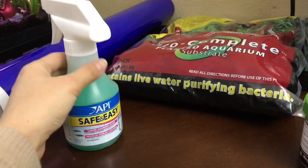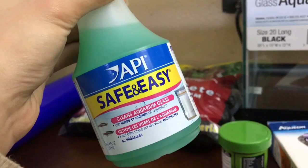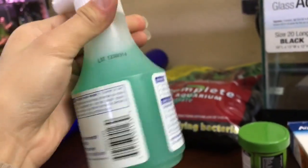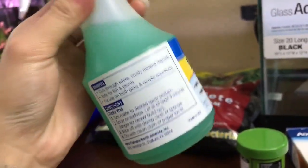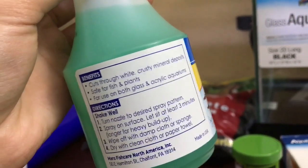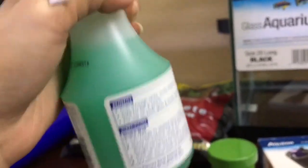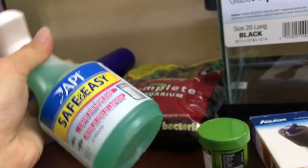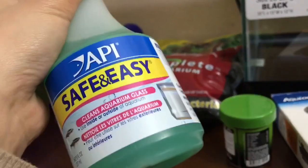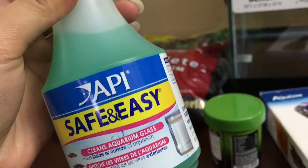I also got something I actually never seen before — it is the API Safe and Easy, and it can clean inside and outside of your aquarium, which is pretty awesome. It doesn't really list the ingredients but the benefits say it cuts through white crusty mineral deposits, is safe for fish and plants, and works on both glass and acrylic aquariums. This isn't really necessary because you can always use a wet rag, but I thought I'd give it a try since I just spend all my money on fish supplies.